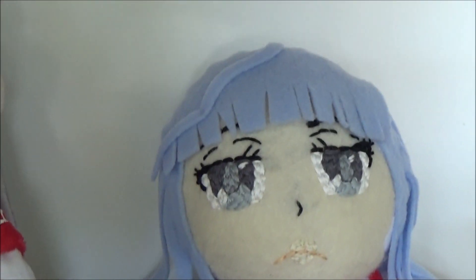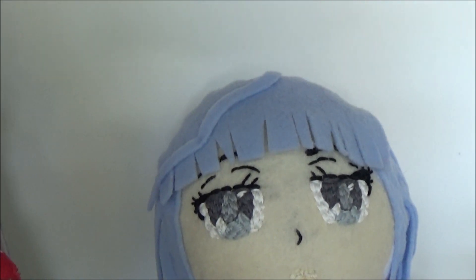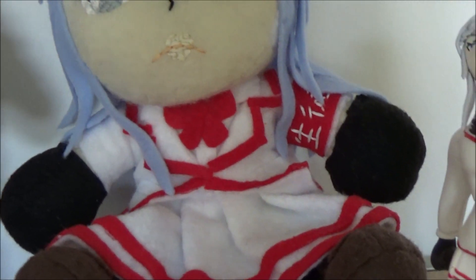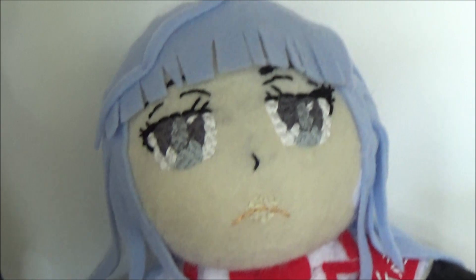And here we have another plushie of Magami, also very, very nicely made. Her stockings are right here, cut exactly like Magami's stockings with the red lines. Very, very nice. A really cute plush. Great detail on the armband — they included her gloves as well. Just a really cute, cute plush.